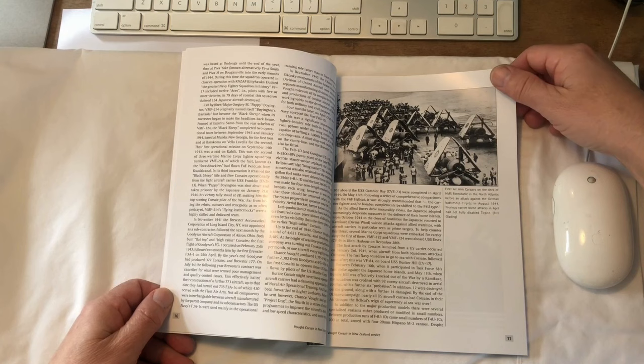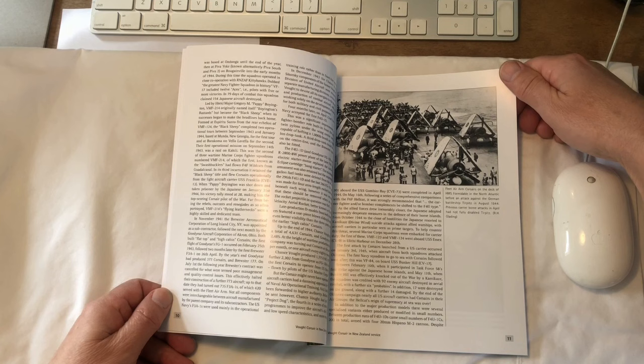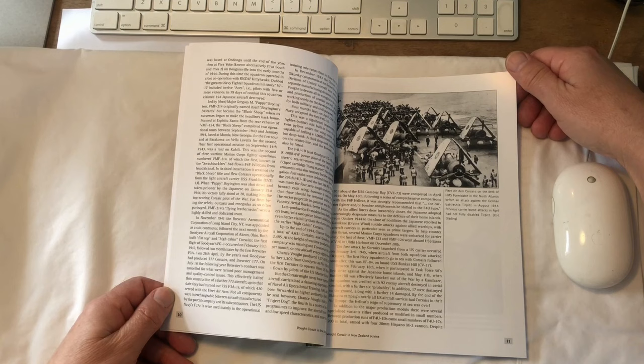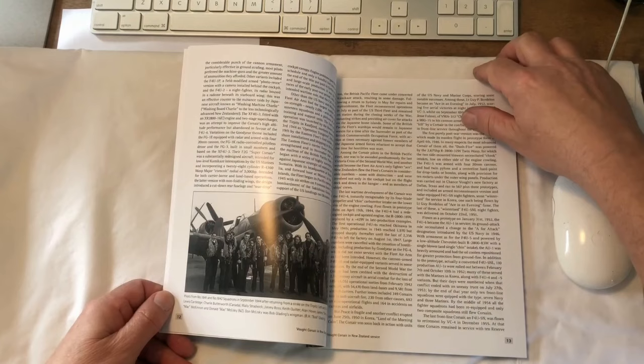Quite a number of New Zealanders flew in the Fleet Air Arm on Corsairs, although that's not specifically covered in this book — it does get touched on. Indeed, when the British fleet gathered off the coast of Japan in mid-1945, around a quarter of the single-seat fighter pilots on Royal Navy aircraft carriers were New Zealanders.